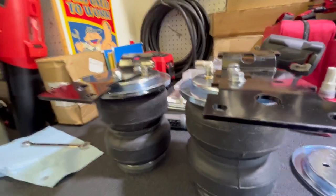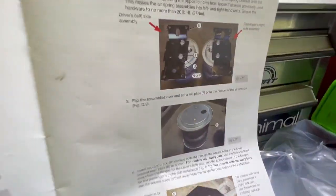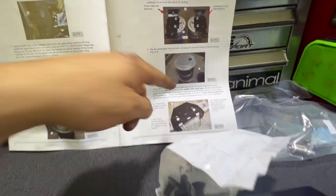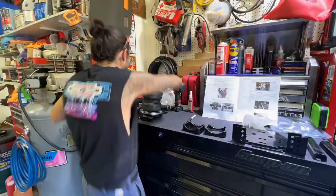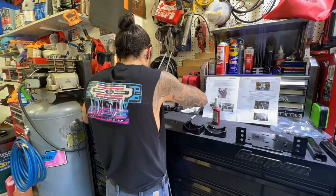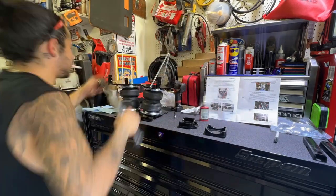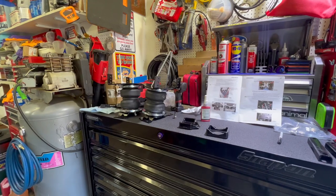Quick correction: in the last clip I put the top plates on without putting the bottom plate on first — don't make that mistake. You have a driver's side and a passenger side bottom plate. Make sure those go on before you assemble everything. Now we flip it over, put those plates on, and assemble the brackets.